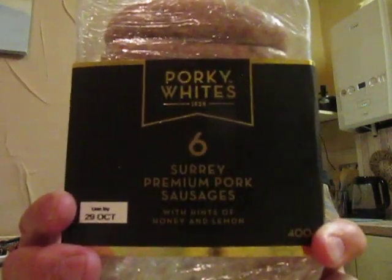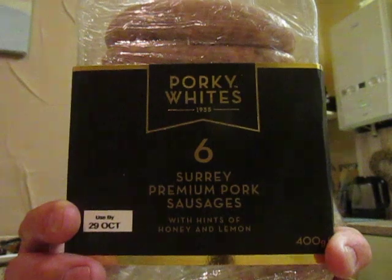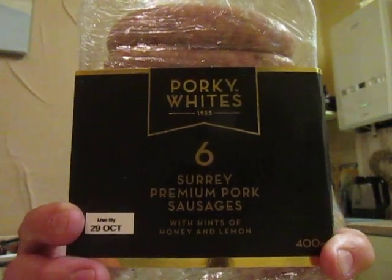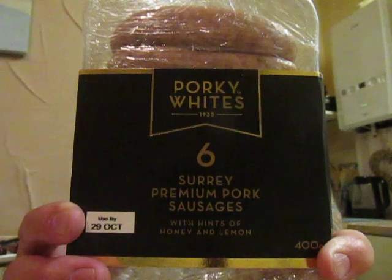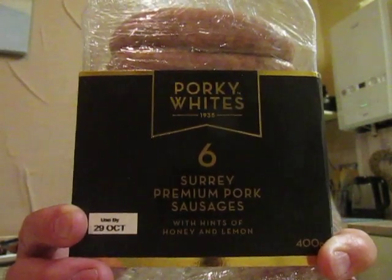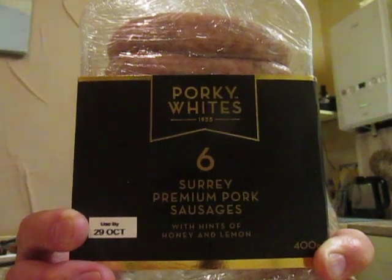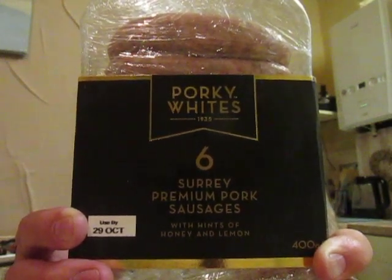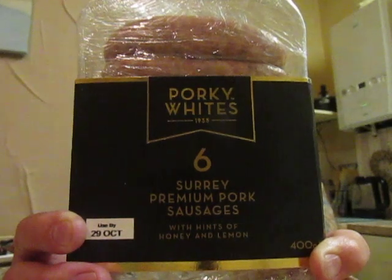The Porky Whites — if you see them, mate, buy them. That is if you like sausages! These are absolutely amazing and without any shadow of a doubt, these are probably the nicest sausages I've ever had. I can't say any further than that — they are possibly the nicest ones I have ever had. Amazing.